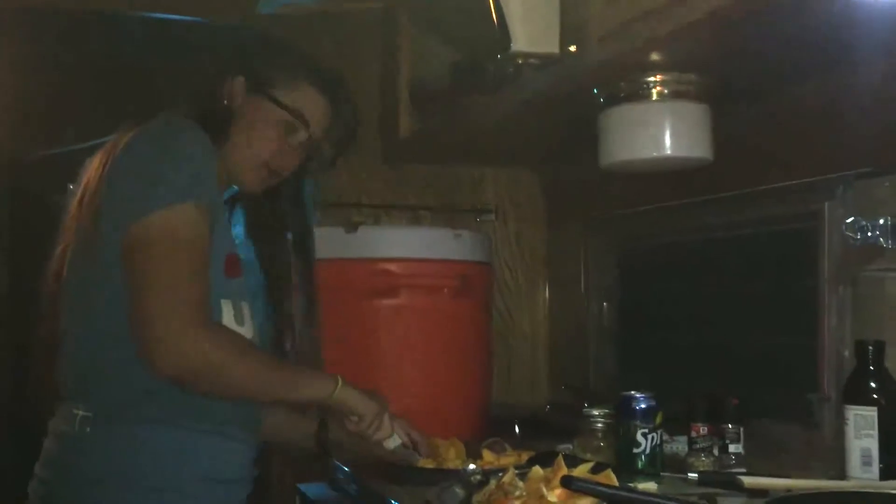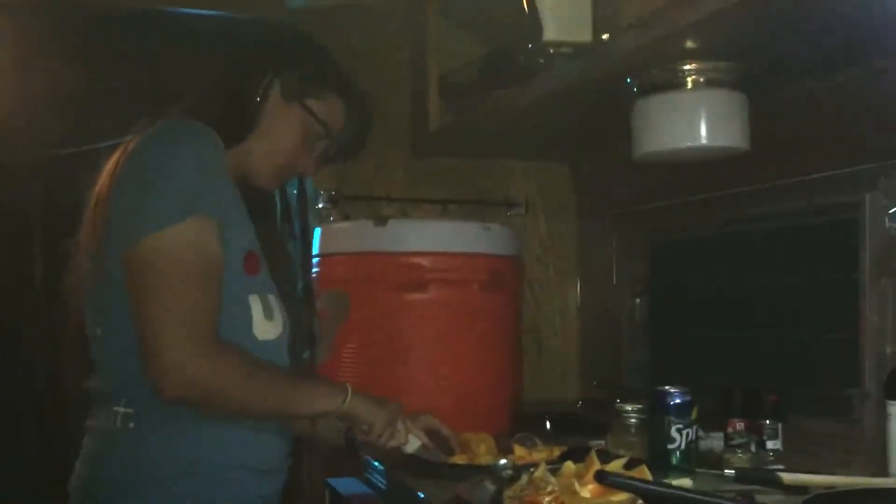What's up? Hello. We are cooking for the first time in our trailer.